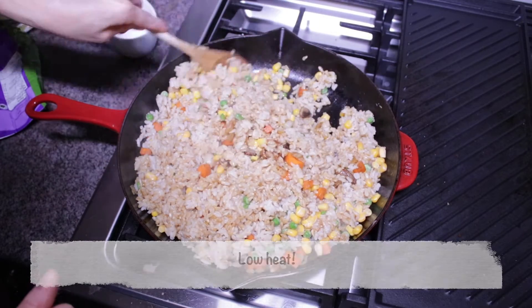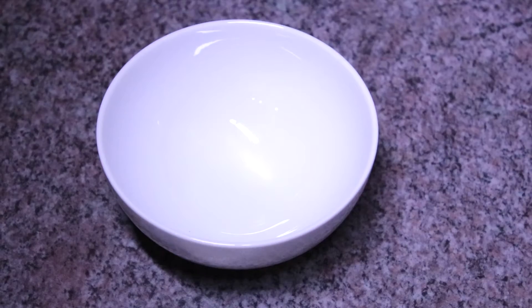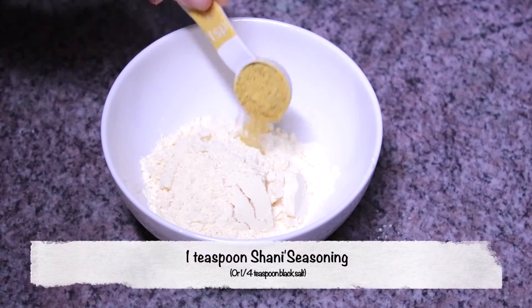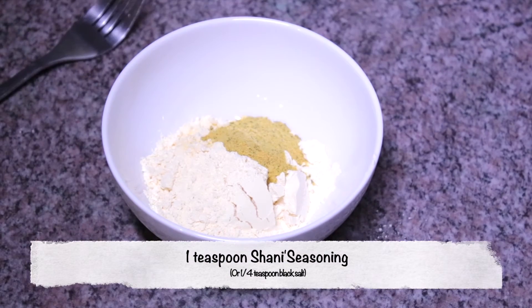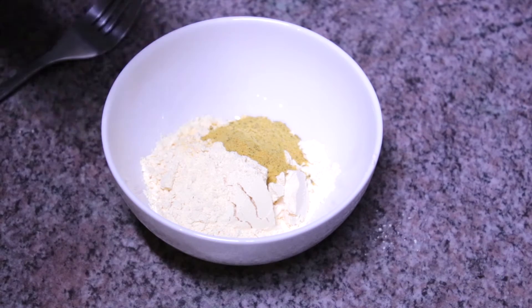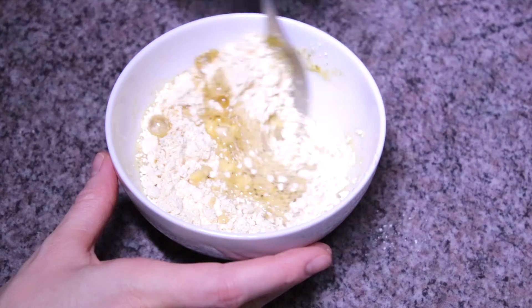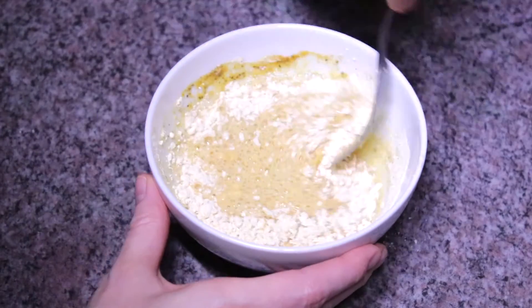Give that a good stir to mix all the ingredients and start frying the rice. Put it on low so it doesn't burn. While you're frying your rice, in a small bowl mix one third cup of chickpea flour, one teaspoon of Kala Namak seasoning — or a quarter teaspoon of black salt for that eggy flavor — and one third cup of water. Whisk well until all ingredients are incorporated and set that aside.